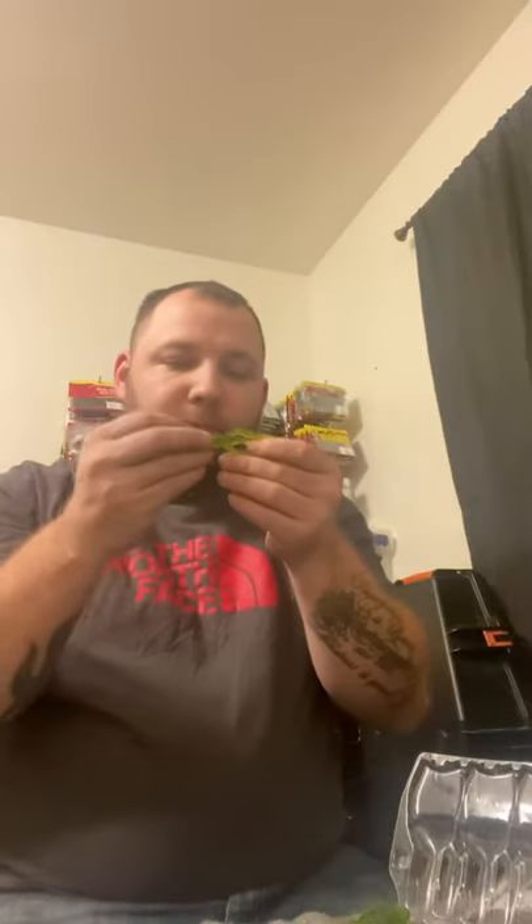Next, we're going to go with Lunker Hunt Finesse Baits. These are little craws. The color is Watermelon Seed. Comes in an eight pack. Nice color, black flake. A lot of movement to these appendages. Good for a jig trailer or maybe even a ned rig. I can never get enough of those, so definitely excited about that. Those I found on Tackle Warehouse, run for $4.99 for this pack.